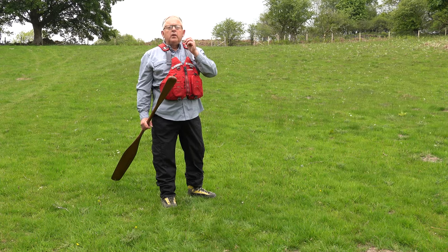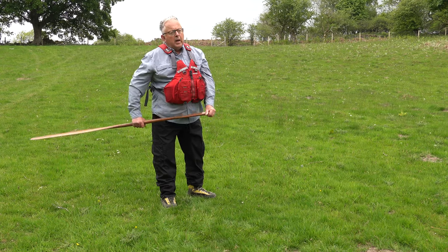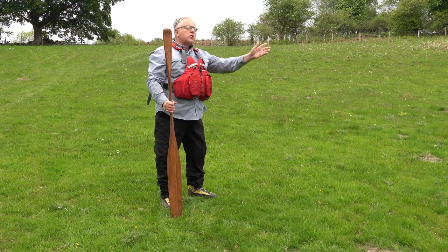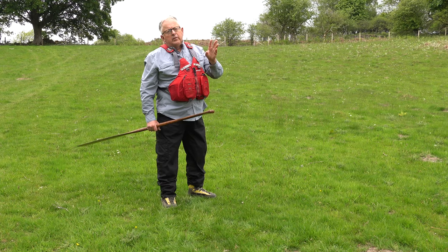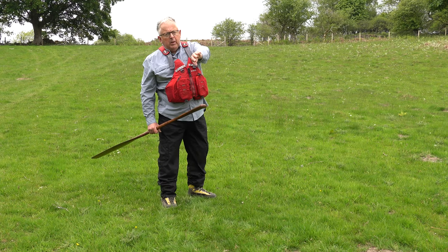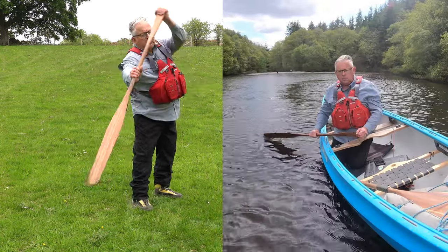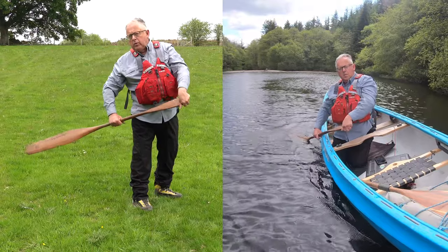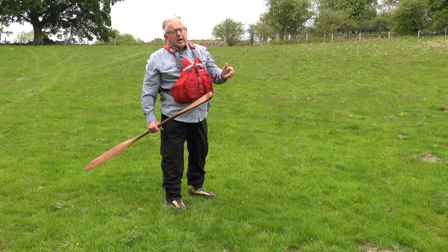We can use it as a one-off to get the boat going in a straight line, because as we do our power stroke to start the boat, the front of the boat is going to try and turn away from the paddle. One way of addressing this is to put a little pull in at the start. We can pull in by doing a straight draw stroke, turn it into a power stroke, turn it into a J stroke — that will get us going. In shallow water I will do that.